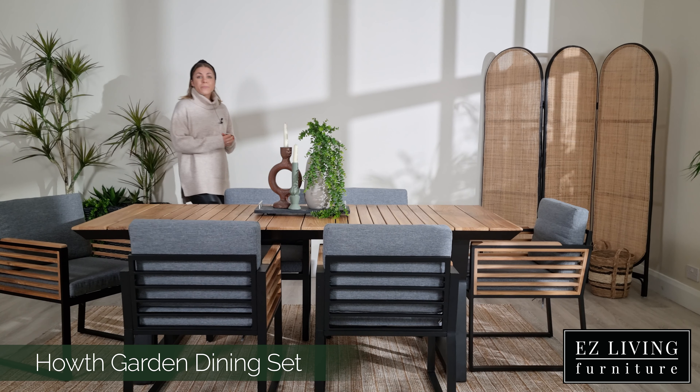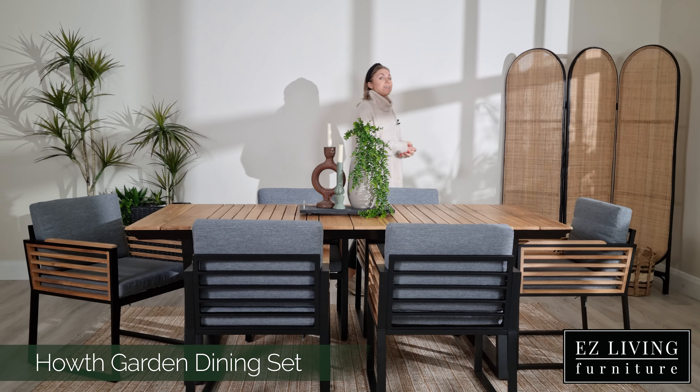Transform your garden or patio this summer with the Hoth range by adding to cart online or visiting one of our stores.